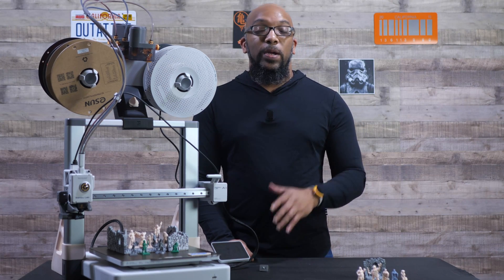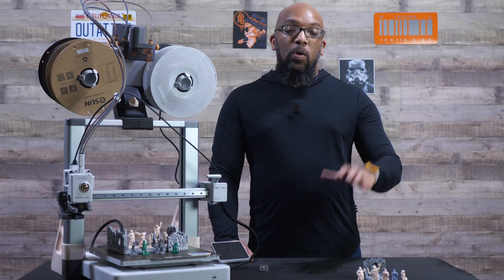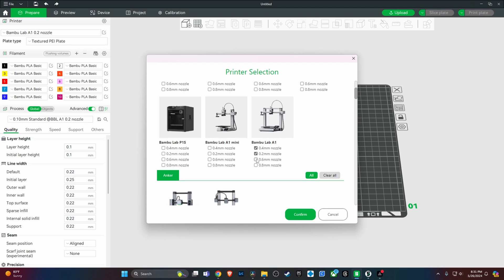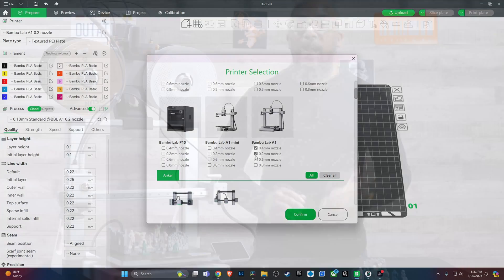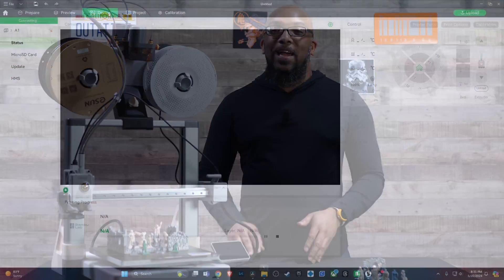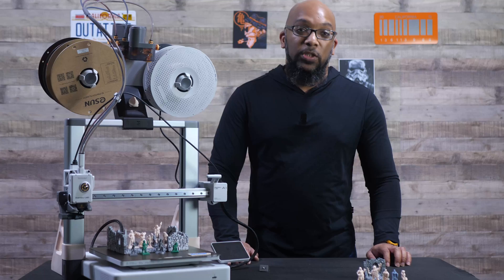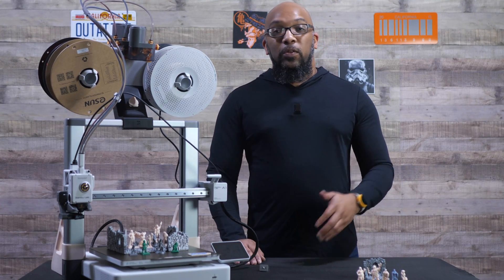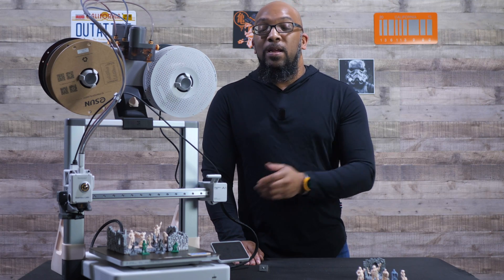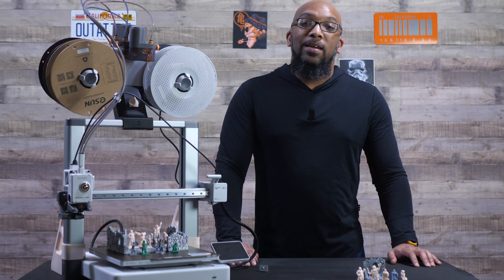Another thing you need to do inside Bambu Slicer is make sure you have the 0.2 millimeter profile selected. Go to where your printer is, act like you're adding a brand new printer, and you'll see the Bambu Lab A1 along with different nozzle profiles — select the 0.2 millimeter nozzle. Then go to the Devices tab, find Printer Parts, and specify there as well that you're using the 0.2 millimeter nozzle. If you forget that second step, the slicer will warn you that you need to switch it over, so I'm glad that redundancy is in place.